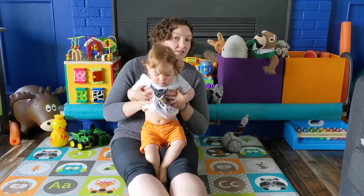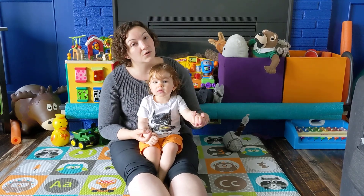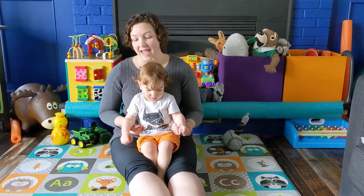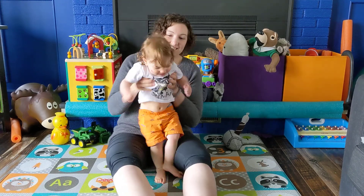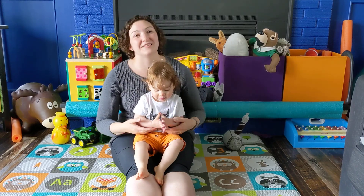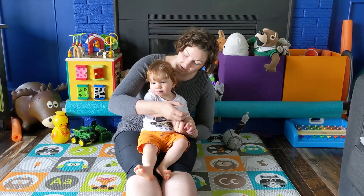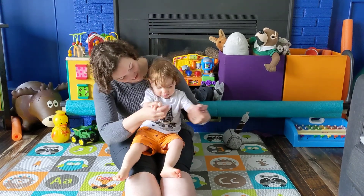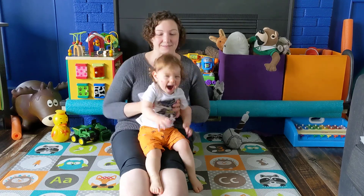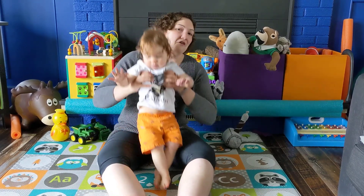Okay, how about a fancy one — we'll do the Milkshake Song! You take a little milk, pour some milk, you take a little cream, pour some cream, you stir it all around and it's a milkshake! Milkshake — shake it up, shake it up, shake it all up! Milkshake — shake it up, shake it up, shake it all up again! Remember, bounce your little ones as much or as little as you're comfortable with — and that's all for today, bye!